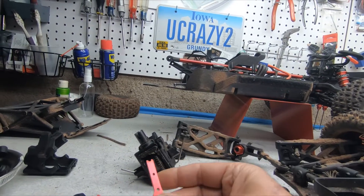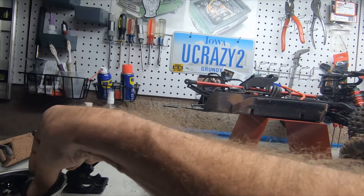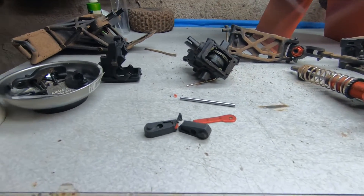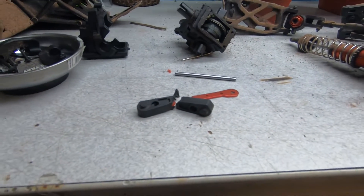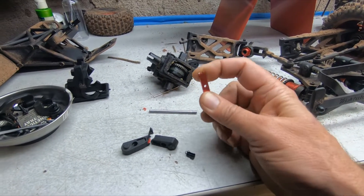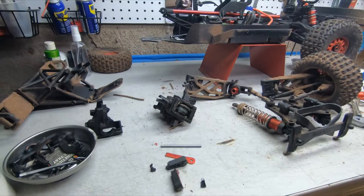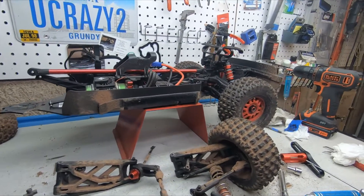I bought all this stuff — the pins that go on an EXB. It was five dollars more compared to the ready-to-run parts, so I figured screw it. Supposedly these parts are steel instead of that brittle aluminum. It was about 37 dollars. And then I'm going to put CBDs on the EXB.